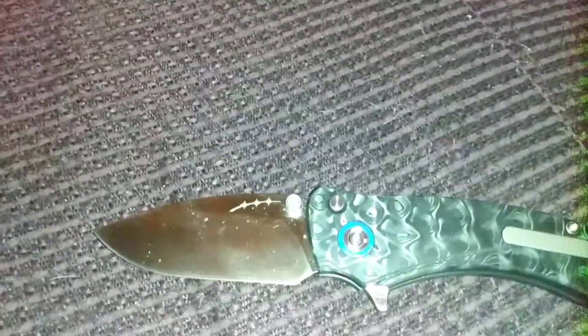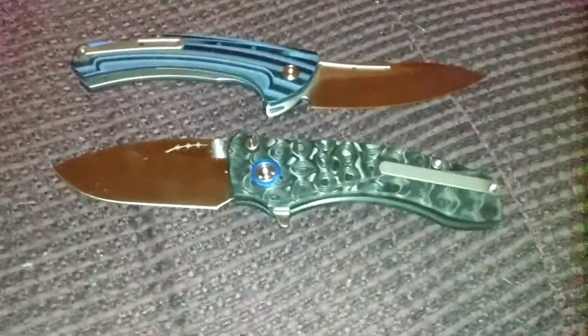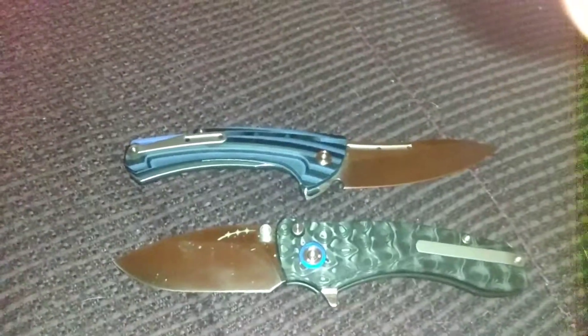I need to clean off the blade and I will for the next videos — let me just do a quick wipe. I have to go clean it off and oil it. The Solaris has a titanium pocket clip; the Tarzan has a steel pocket clip. Both work the same and it's good.